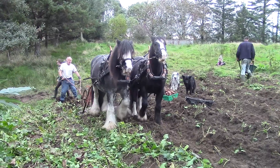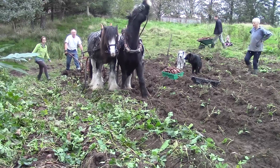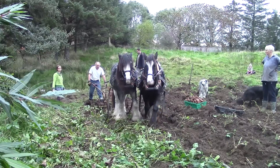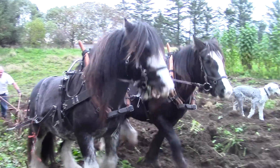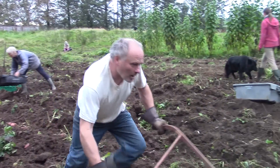Note Peter on wheelbarrow duty. We had planned to use Winnie and a cart to move them all, but the third harness didn't fit the cart, so it was a good job Peter was there. All in all, a successful experiment.